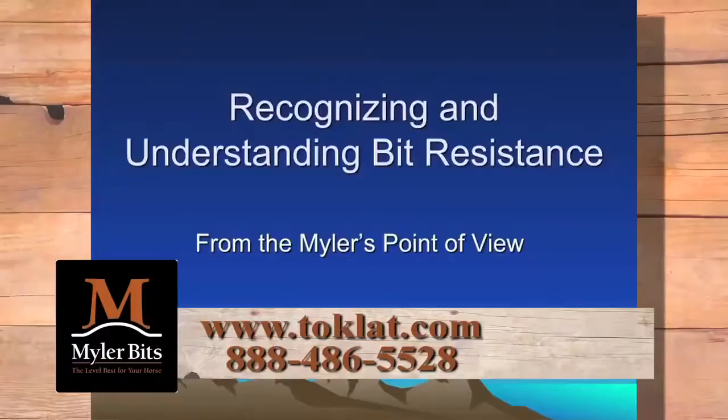I want to point out this is strictly from Myler's point of view, not necessarily yours.